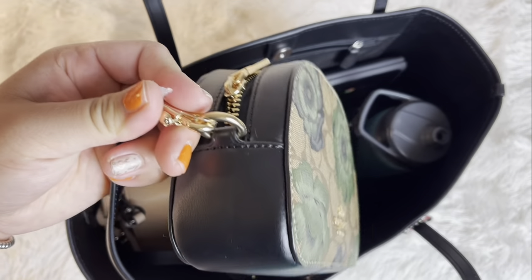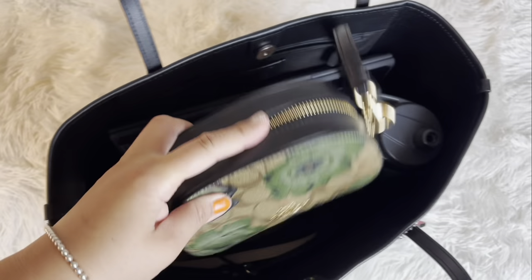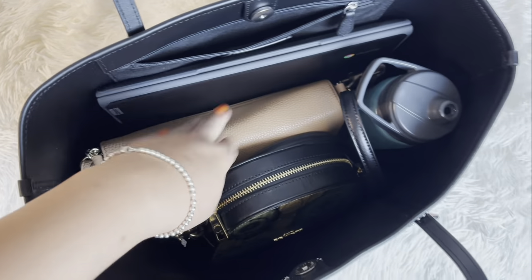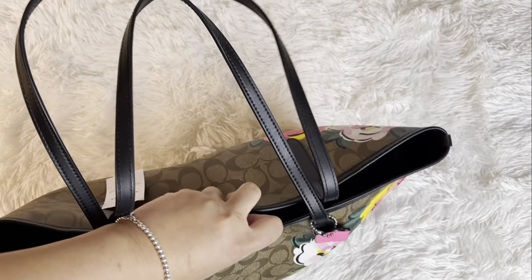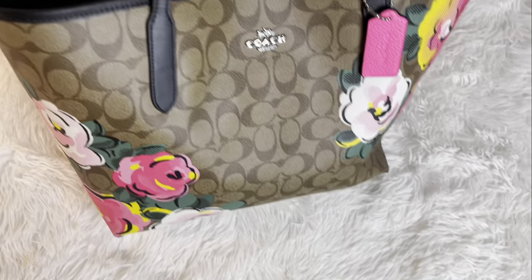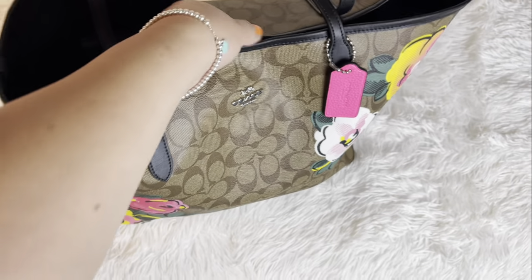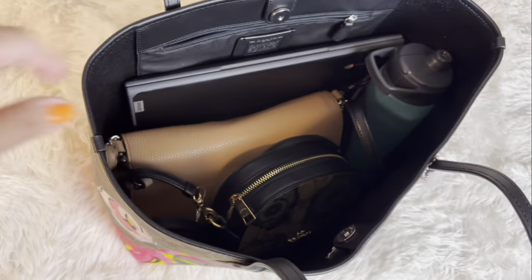I also put the Gucci bag in there. As you can see it all fits. You can also take this off and make it like a cosmetic bag since it's pretty small, and roll up the strap and put it in here. This is my main purse and the tote is just to carry everything. It is pretty heavy — let's see if it'll close. There you go! I love that magnet — it just finds itself together.